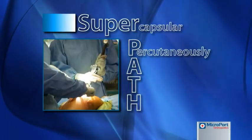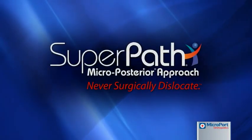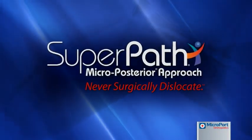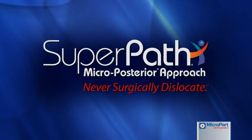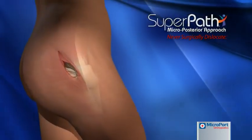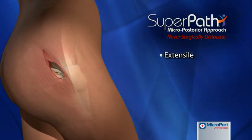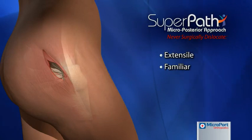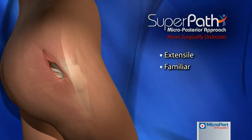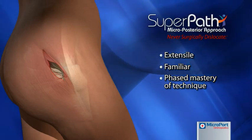The supercapsular percutaneously assisted total hip, or SuperPATH arthroplasty, is a patented approach that allows the femur to be prepared in situ and does not require dislocation of the hip. Unlike the direct anterior approach, the SuperPATH technique is extensile and capitalizes on a surgeon's familiarity with the posterior approach, maintaining a better comfort level and allowing a phased approach to master the technique.